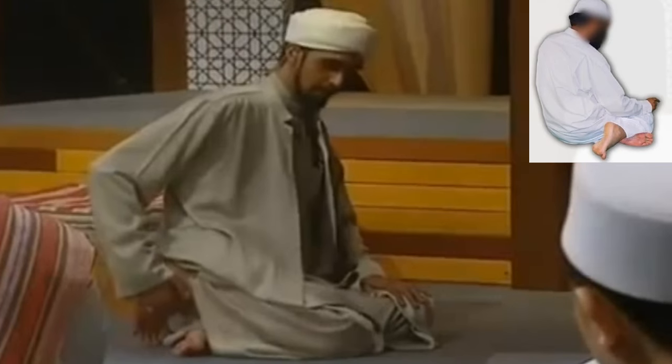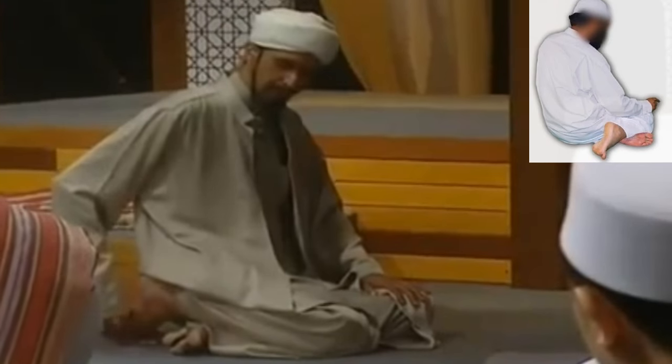In the last tashahud, there is another sitting which is known as a tawarruq.